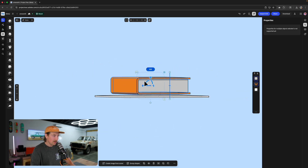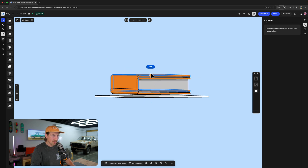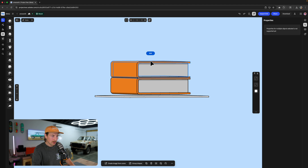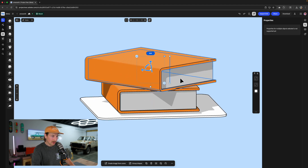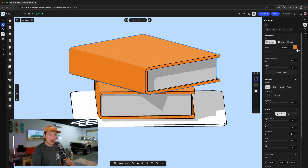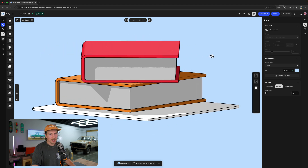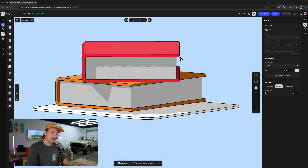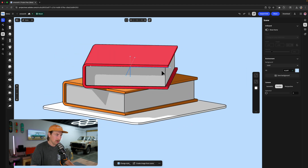I'm going to grab all of this and do Command G to group this, then I'll just duplicate it — Command C, Command V. We're going to put this up here and I'm actually going to rotate it something like that. I want to make sure it's sitting on there good, so I'll zoom in and then I'm going to change this color. I don't want all the books to be the same color because that's unrealistic. Maybe we'll do like a red. I'm probably going to change all the colors once I export this as vectors into Adobe Illustrator.